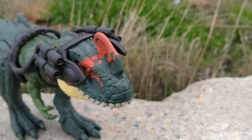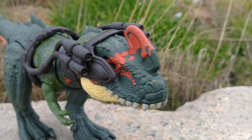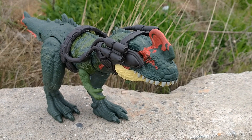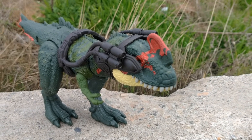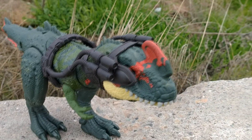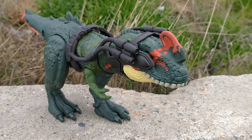This really puts off some Dino Riders vibes from back in the day, which is super cool. I really like seeing this kind of thing, and I hope that some of the smaller Dino Trackers we get come with this gear too. Getting capture gear, tracker gear, or just some cool bonus accessory for the dinosaurs — that's always a plus in my book. I really love the way this figure looks.